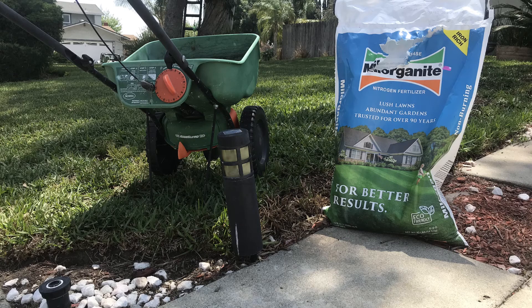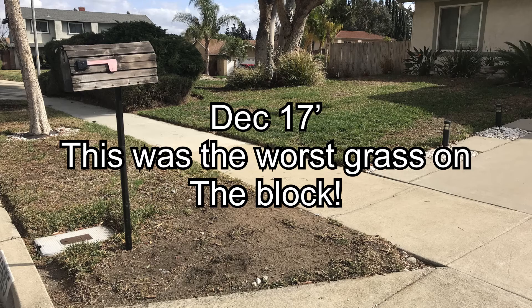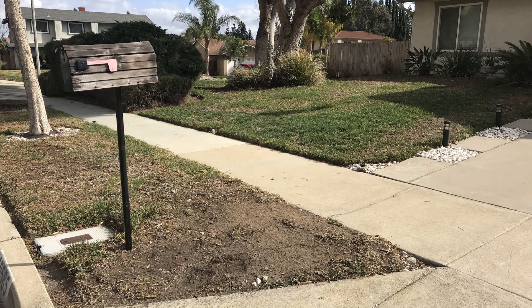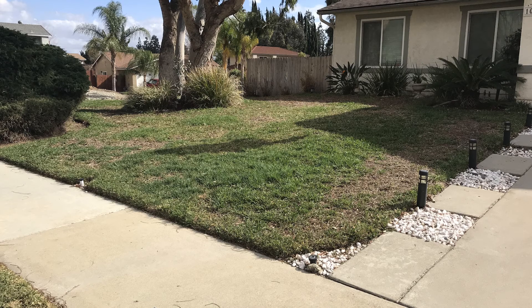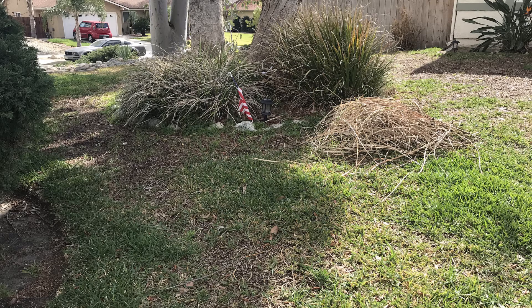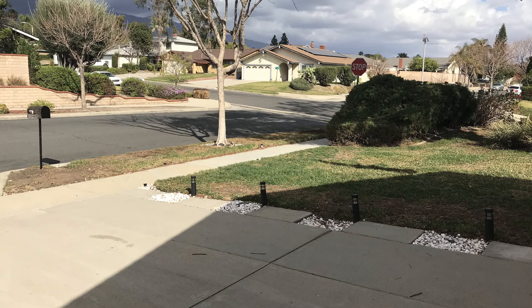Before we get started on my 2020 fertilization schedule for my St. Augustine grass by applying the Humic 12 and Milorganite application, I want to leave you with a few before photos of what my lawn used to look like at the end of the 2017 season. If you haven't seen my timeline video from 2017 to 2018, I recommend you go see that. These photos aren't pretty — it's pretty nasty looking. I've done quite a bit just to get it back up to speed and get it flourishing again.